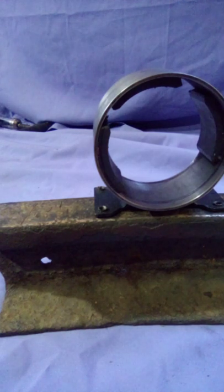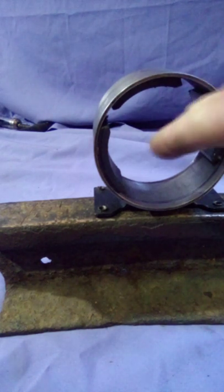Hey guys, welcome back to Cruiser Man's Inventions. We're on the motor — the 250 watt motor rebuild.